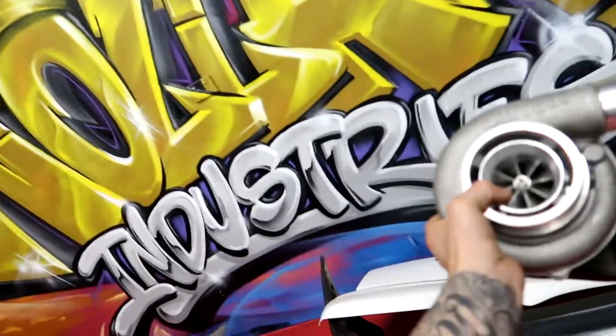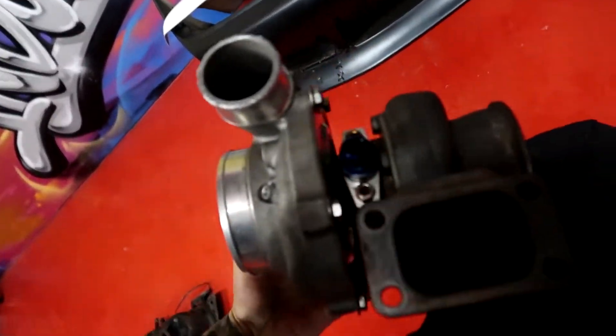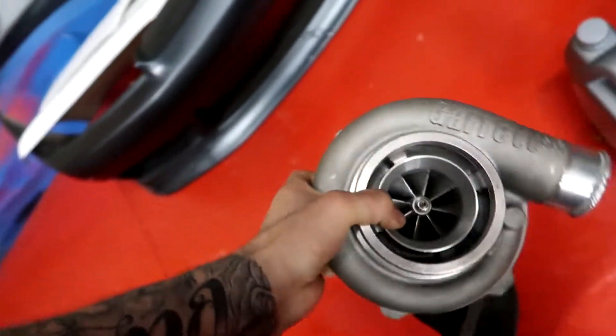The turbo off the 180 — which is a slightly bigger turbo than most people run — is a GTX35. That turbo is going to come off the 180 and onto this engine, because the RB30 3-litre bottom end is gonna make more torque and get on boost sooner. In the 180 I had issues getting on boost. Then I'm gonna put the other turbo I recently bought — a GTX30, which is a gen 2 — onto the 180, because this little bad boy gets on boost way sooner.